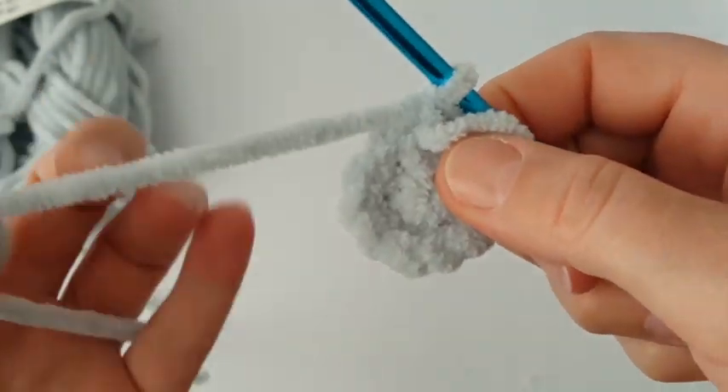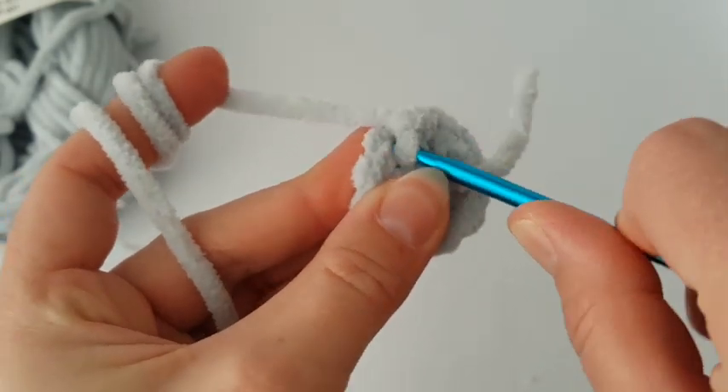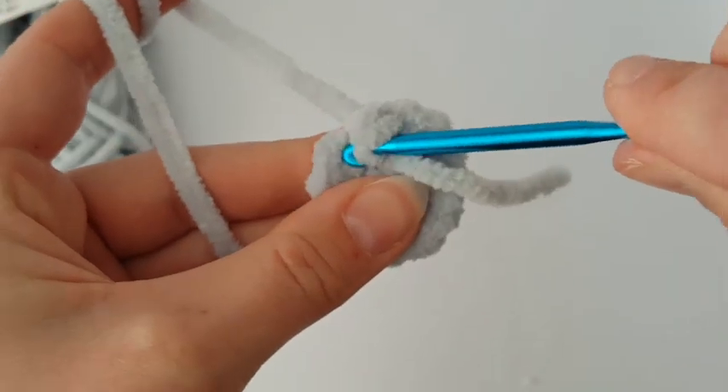In the next two rounds, make just one single crochet in each stitch all the way around — two rounds of single crochets together.